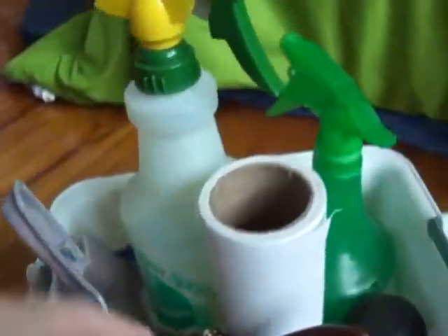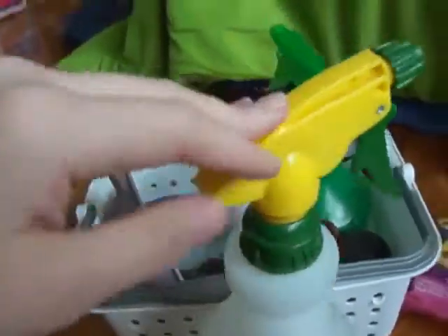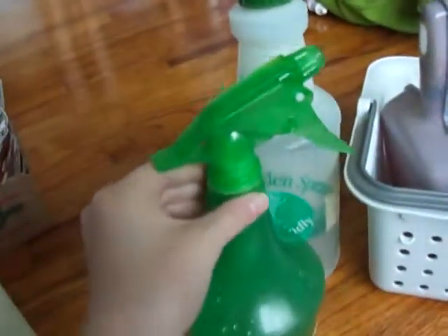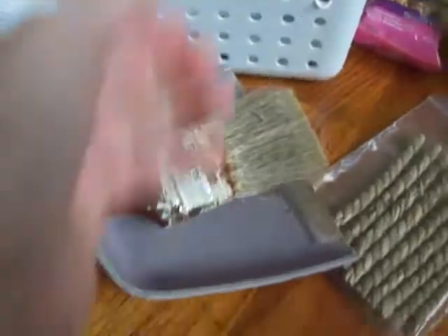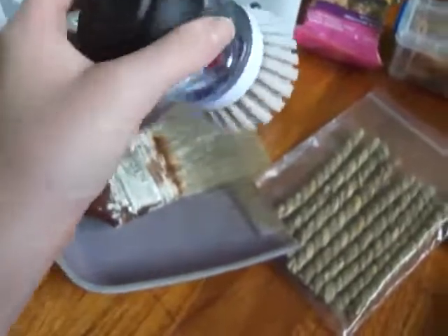You will need some cleaning supplies. You can buy cage deodorizer at your pet store, or you can use rubbing alcohol — I recommend putting it in a spray bottle so it's easier to use. You can also use a water and vinegar solution, and I recommend putting that in a spray bottle too. You're going to want some paper towels, and a brush and dustpan — it helps get into the really hard spots to reach.